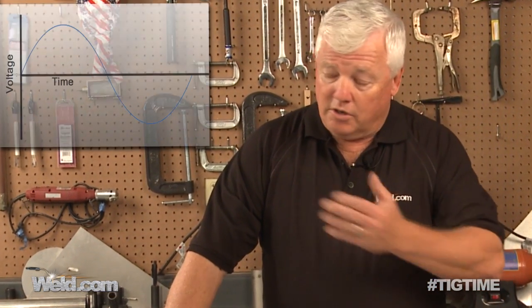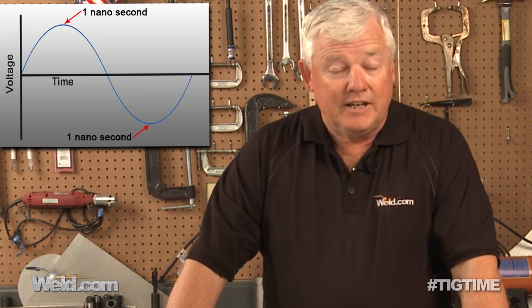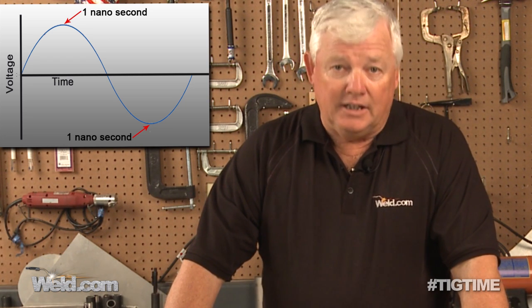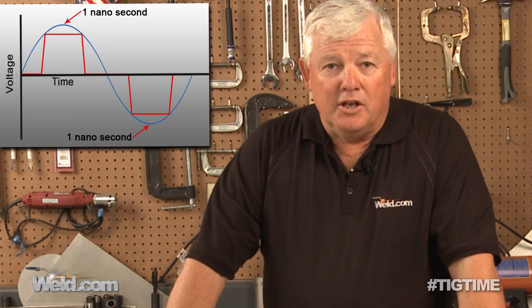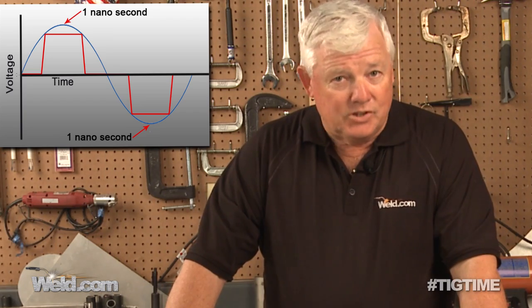If it doesn't, you have what's called sinusoidal. Sinusoidal is a wave pattern that will give you a little bit of cleaning, and as you can see by this chart, you'll get a nanosecond of cleaning and a nanosecond of heat going into the part. The old technology used to have a cliche that said in welding aluminum you had to clean it, clean it, and clean it. Square wave technology cuts off the tops of that sinusoidal wave and the bottom, giving you a lot more time duration on both cleaning and putting heat into your piece part.